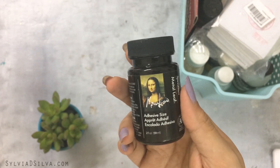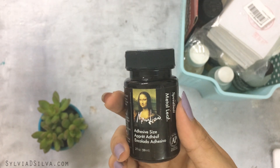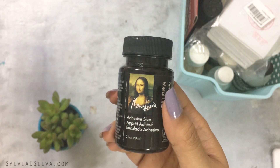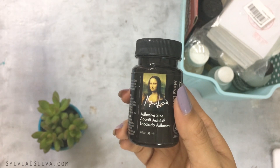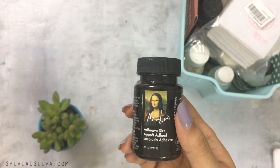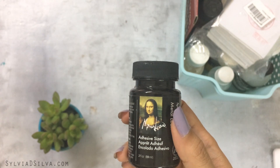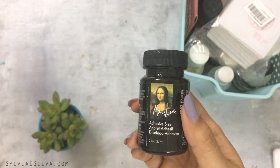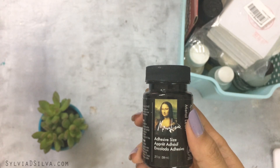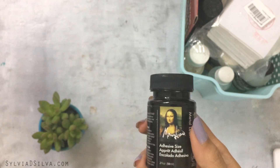I use Mona Lisa Adhesive Size for metal leaf for gold leaf applications and it's really good. I also have a video on how to apply gold leaf, and a longer version available if you subscribe to my newsletter — head over to my website to check it out.